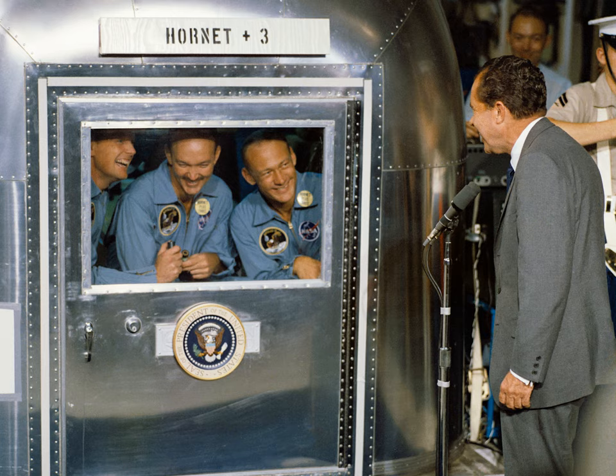But they also used simulated backpacks for training. Image from the book 'Science Training History of the Apollo Astronauts'.